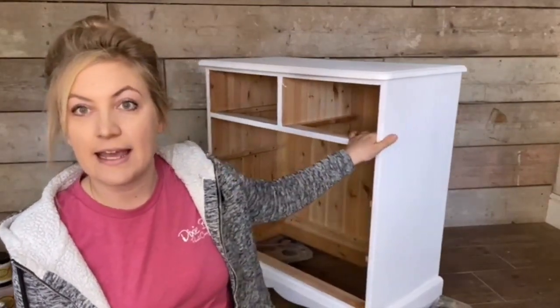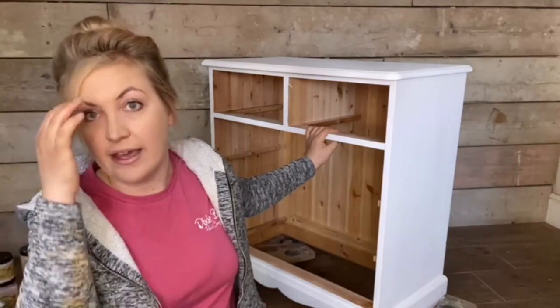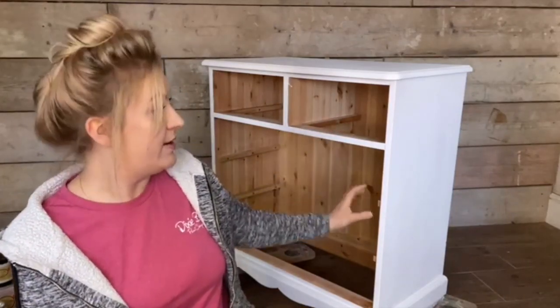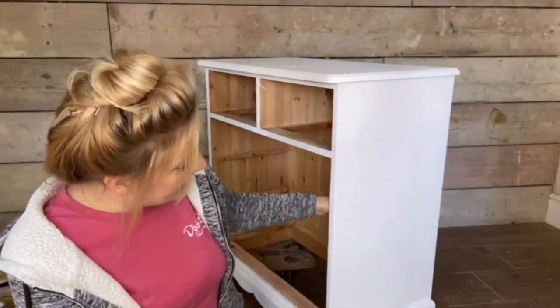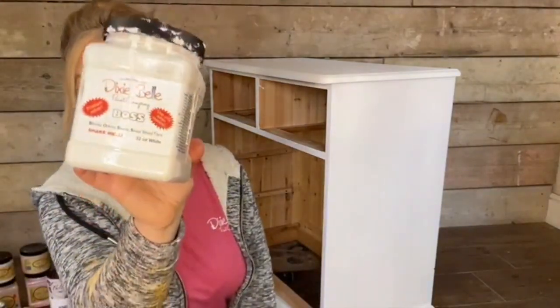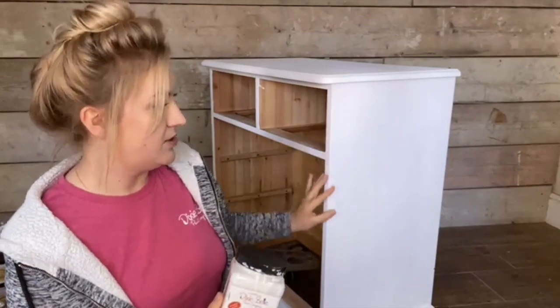I thought I'd pop on quickly today to show you what I'm up to. This piece behind me is a solid pine chest of drawers. I haven't managed to prep the drawers so we're just starting with the body of the chest of drawers today. As you can see, because it's a solid pine it might stain, and I'm using some light colours, so I have already applied two coats of Dixie Belle's Boss in white. I've used the white because I want it to lighten the wood ready for the paint.